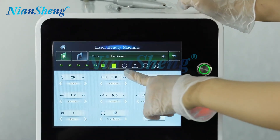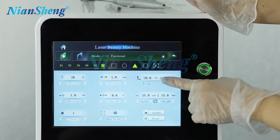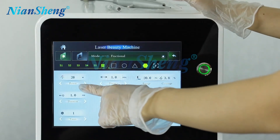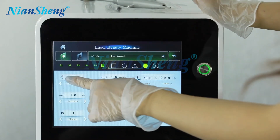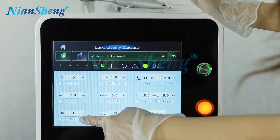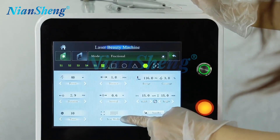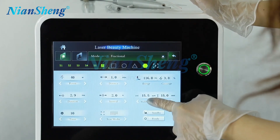Then we can adjust the parameters here. There are four treatment patterns: square, circle, triangle, and one more. The maximum power is 40 watts. We can also adjust the duration, the time, the mode, and the interval.